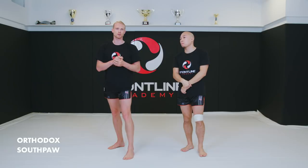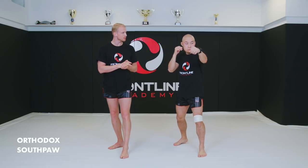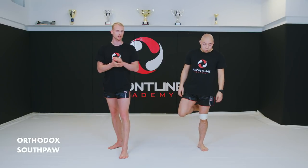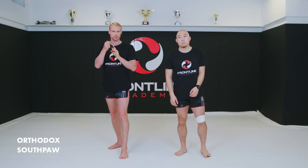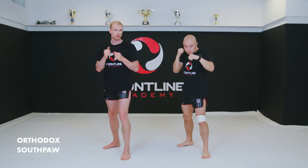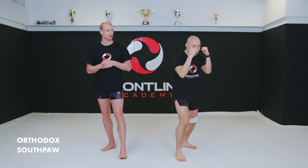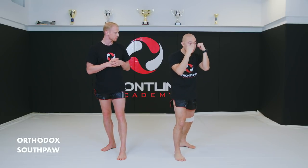Basically you have two stances: orthodox and southpaw. Some people like to switch in between, but as you're coming into whatever system, you should be learning one and focusing on one just to get the basics down. Orthodox is what most people are — right-handed with the left hand and left foot forward. Southpaw is being left-handed and leading with the right hand and right foot, with the left hand and left leg being the power weapons.